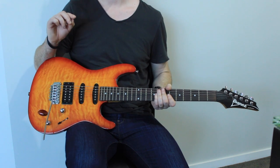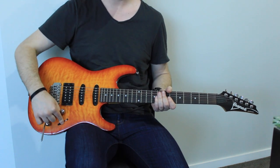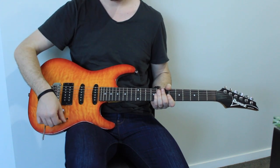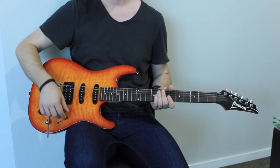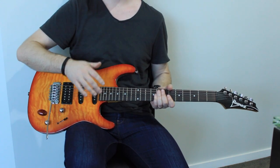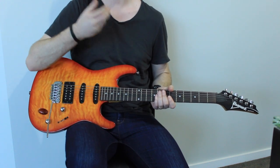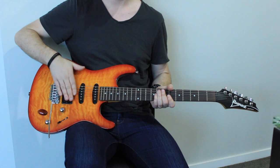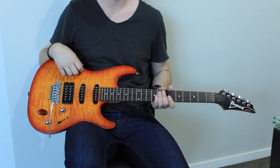Knowing which pickup to use at which time is very important. Some distortions and overdrives sound really good on the lower pickup; some sound really good on the higher one. Have a little play around with your delays, distortions, and clean sounds, and adjust the pickup to see what sounds best. Generally you'd use the lower-end pickup for a cleaner, warmer sound, and then something higher-end on the treble side for a bit more sparkle, a bit more punch for certain overdrives.